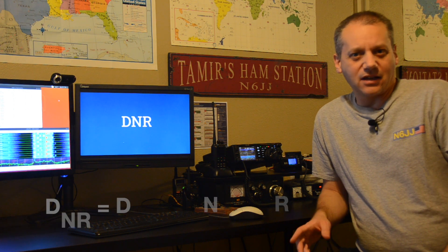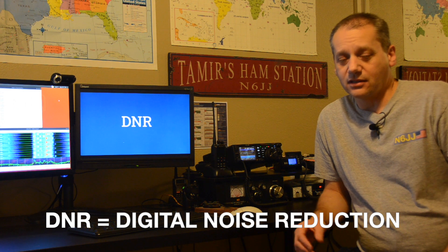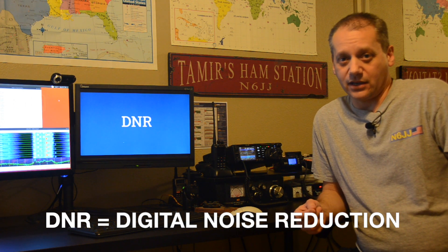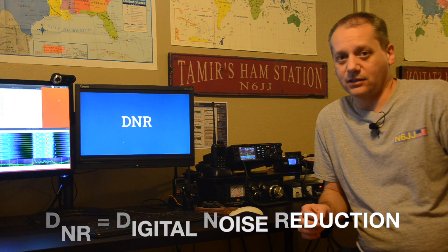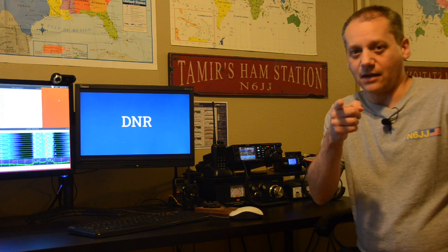Hi! DNR — Digital Noise Reduction. What is it? How do we use it? How can it help us? In this video, I will show you a way to work SSB but with a quality that will remind you of FM. Sound interesting? Coming up!